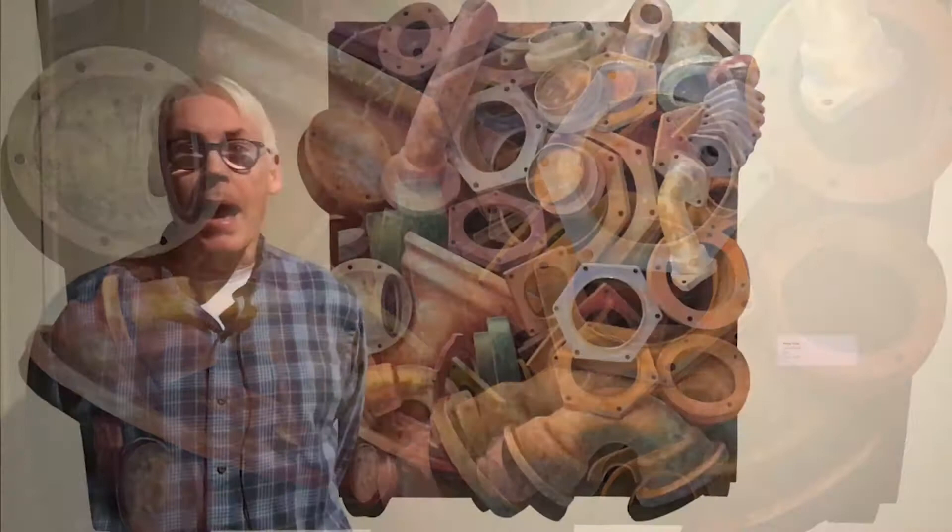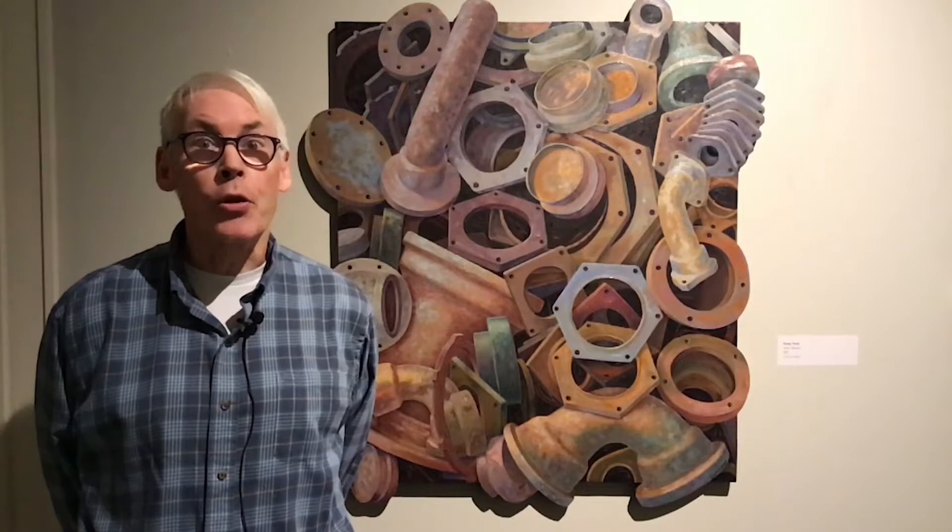I just wanted to make a few points about my piece and give you a bit of background about myself. I'm a graduate of Skidmore College, and when I was at Skidmore, I was a photography student. I was interested in photography mostly until I saw a young teacher at the time, Regis Brody.